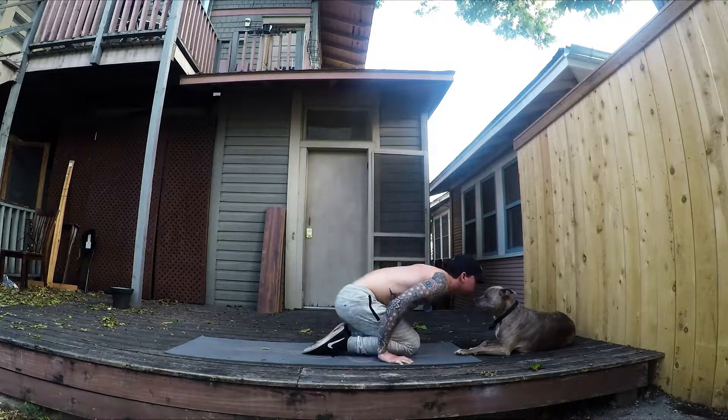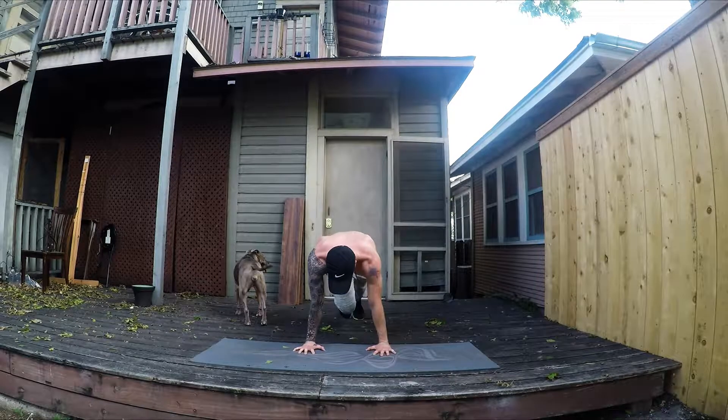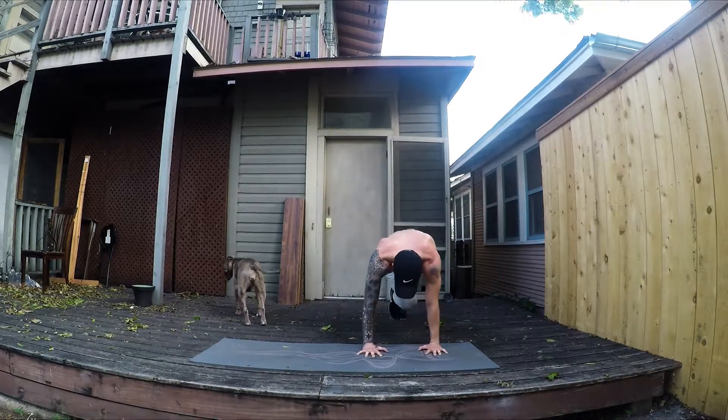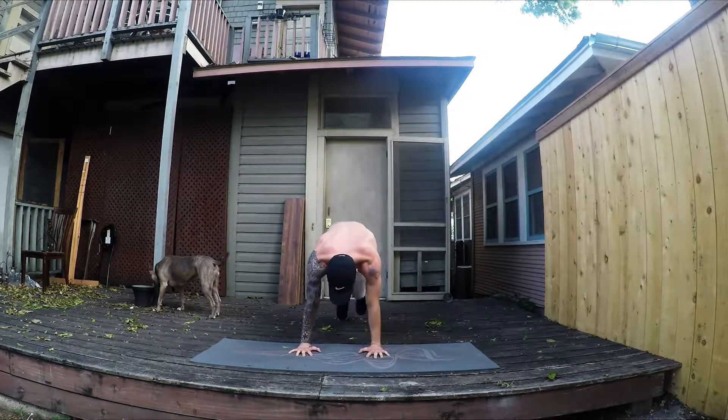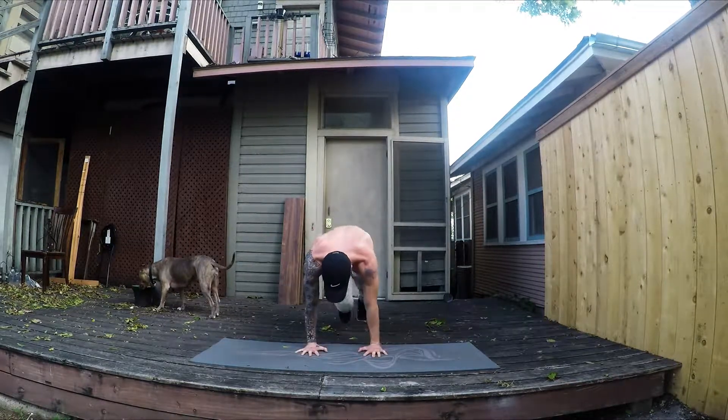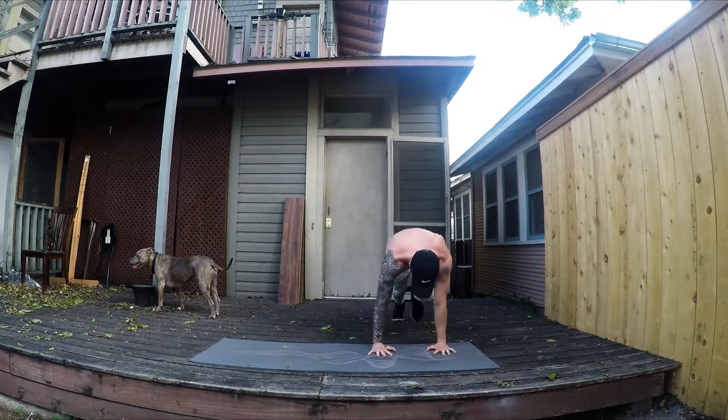Last, we're going to be doing mountain climbers, but with a variation — we're doing them while moving side to side. Make sure you're keeping your abs squeezed as tight as you can and really driving your knees up as far as you can get them.